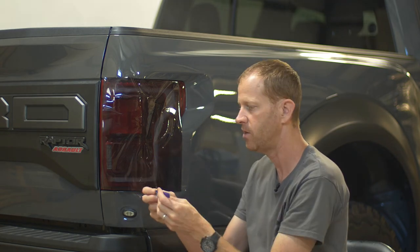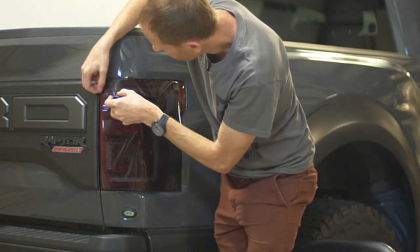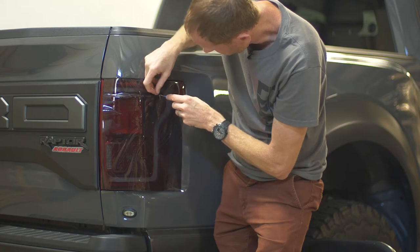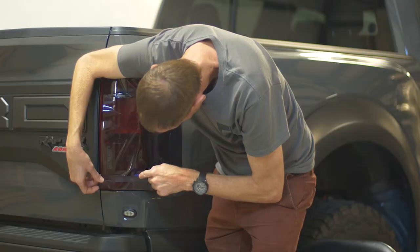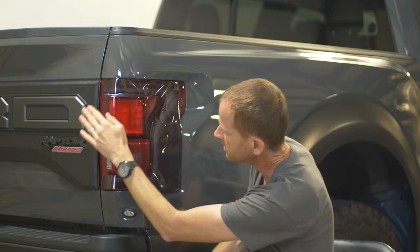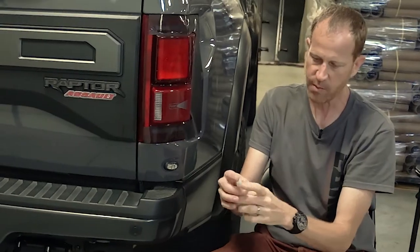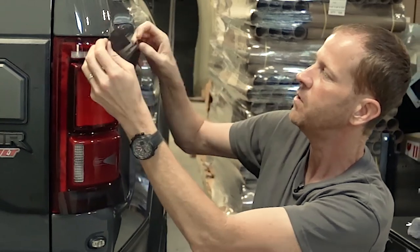Take your Lamin-X trim tool provided in the kit, extend the blade to about a half an inch out from the end, and lock it. Then carefully run around the top part of where the bulge is. Be careful not to go so deep that you're damaging the light — we're just cutting the raised portion of the film that's lifted off the light. Take your time and be careful. Now I'm peeling away that excess, which allows us to apply the Lamin-X down onto the flatter area around these bulges. Then spray the outside of the Lamin-X again for lubrication as we apply it down with the squeegee, and spray your fingers again to keep them nice and wet.